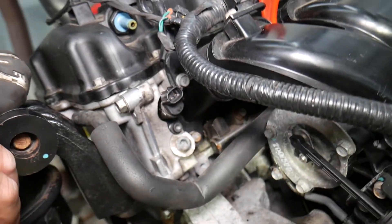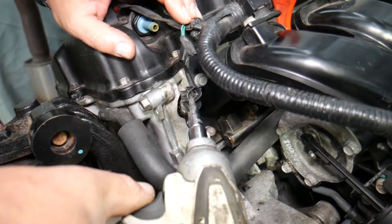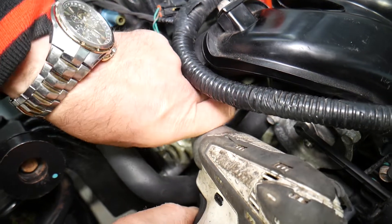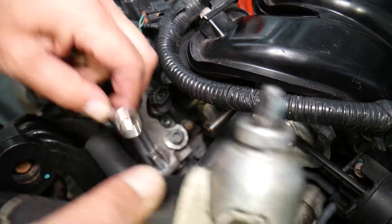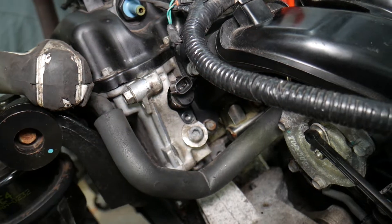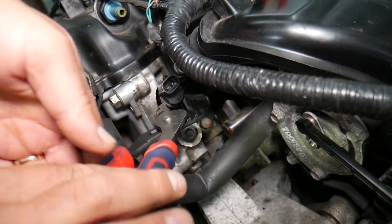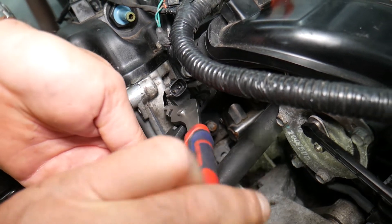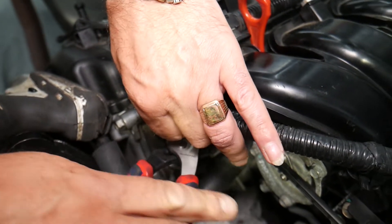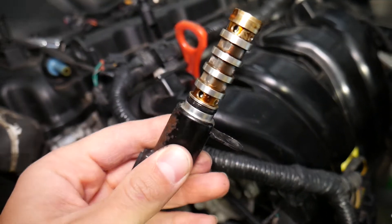To access the solenoid, pull the PCV hose — that opens up quite a bit of space. Then use a Torx socket to remove the bolt. The solenoid may be stuck, so grab it with pliers on the metal part — not the plastic — wiggle it left and right, and pull it out.